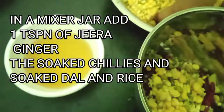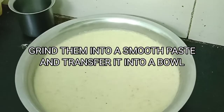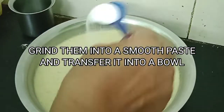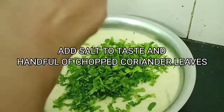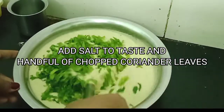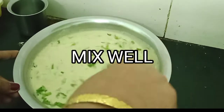We'll add the soaked rice and dal to the grinder and grind it into a smooth paste, then transfer it into a bowl. To this we are going to add some salt to taste and a handful of chopped coriander leaves. You can also add some chopped onions if you want. Give it a nice mix and keep it aside.